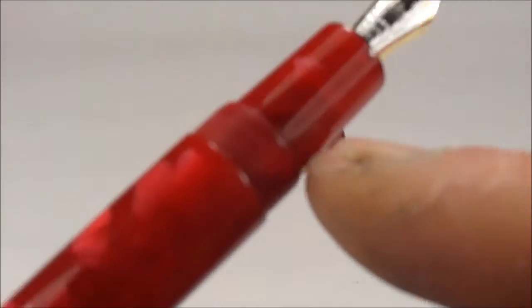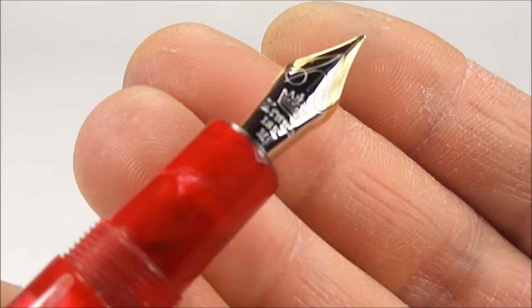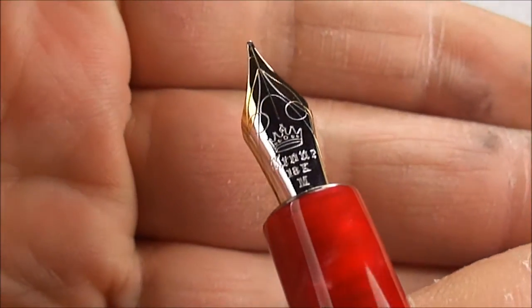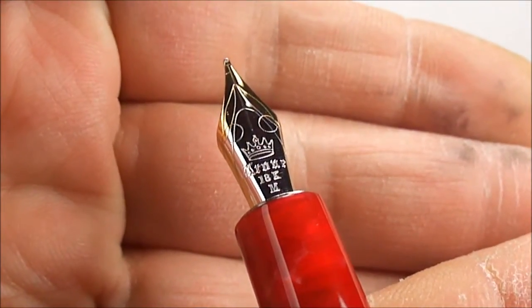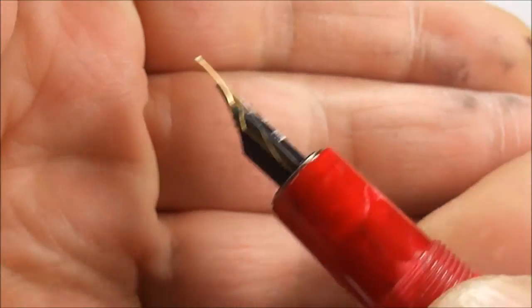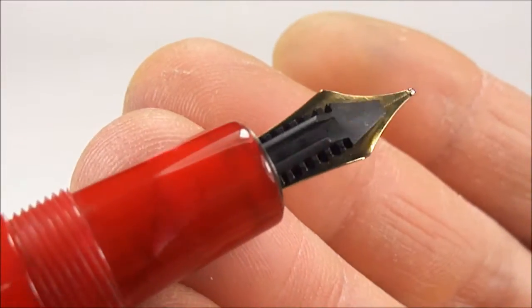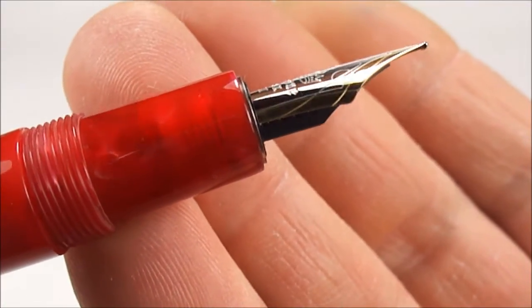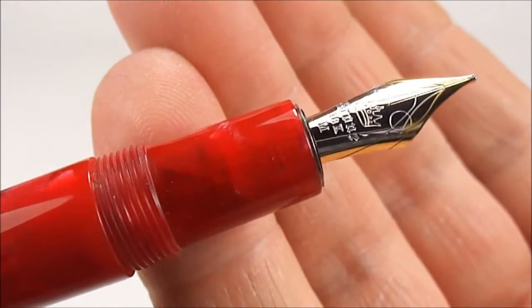And if we show you the nib, you can see the nib is a lovely two-tone nib. You can see it's got the Krone symbol to the top of the nib there. It's an 18-karat gold nib, and it's also telling us it's a medium. If we turn it over and show you the feed, you can see it's got this very stylish, slightly slim feed to the back. All in all, a gorgeous nib.